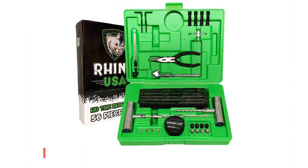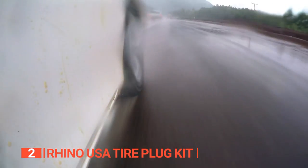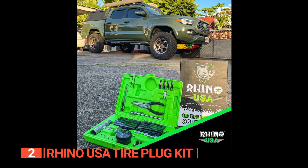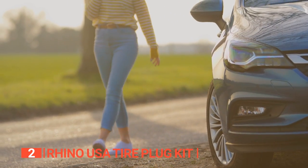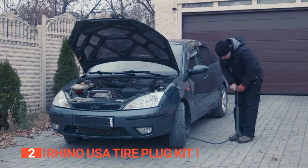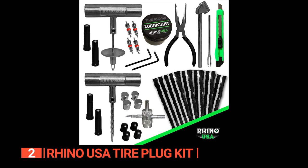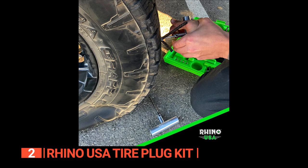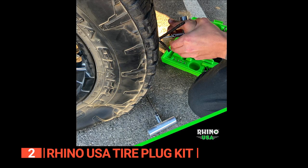The second product on this list is the Rhino USA Tire Plug Kit. Even the toughest tires can have a rough day on the trail, and that's why you should invest in a tire repair kit like the Rhino USA Tire Plug Kit. No one leaves their home expecting a flat tire; however, there's nothing wrong with being prepared. As an extensive and comprehensive kit, it includes everything you need to mend a punctured tire, and the tools are well-built and durable to withstand tough use in different situations.